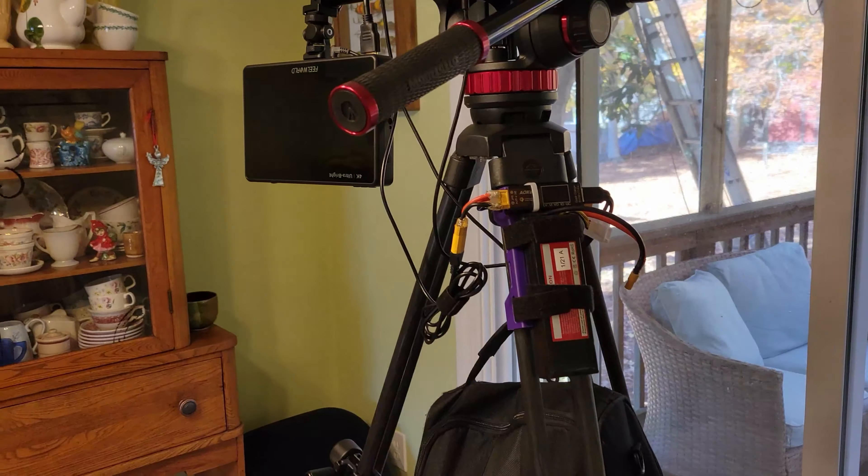A lot of people when they're doing portable rigs take their monitor and put it on the top of their camera cage, but that doesn't work with this kind of recording.